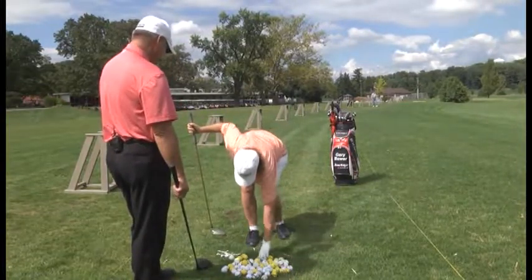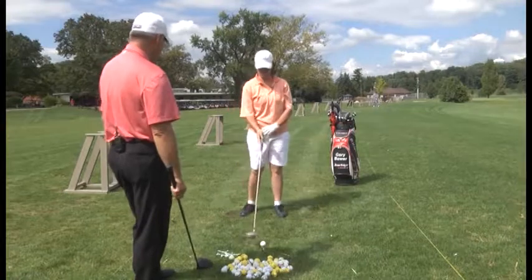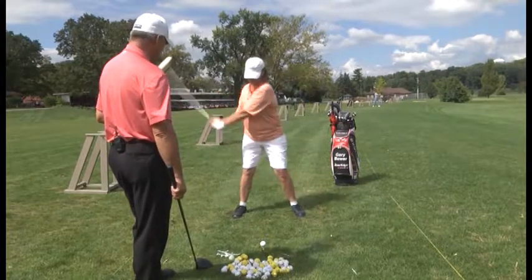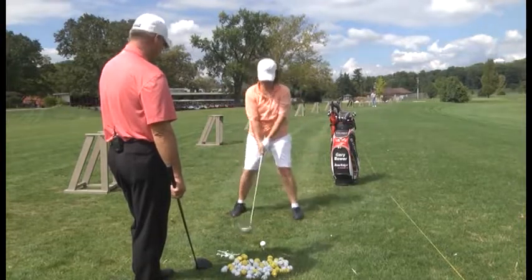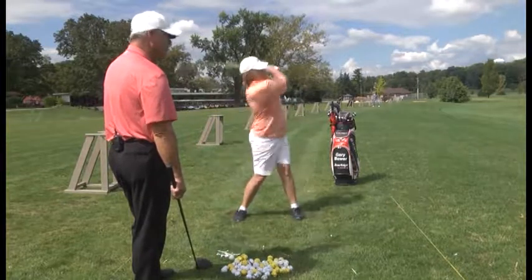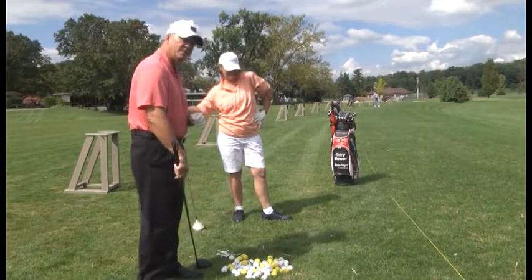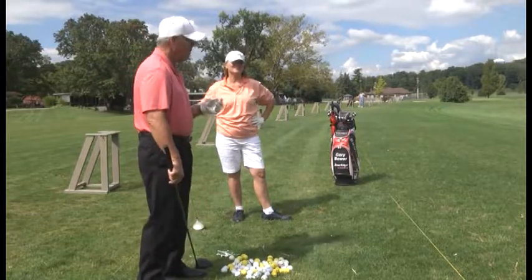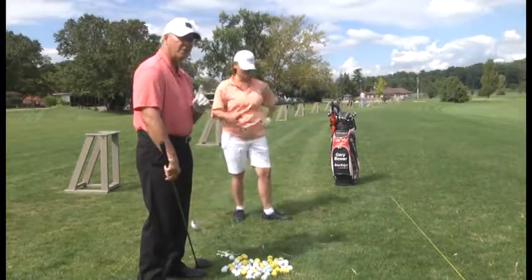Take a couple practice swings. Don't sway back — you've been doing real good. Hands finish around by your left shoulder, left ear. She topped it again — that's okay. Her left shoulder pulled up, but what I liked was the direction: the ball was going left, which tells me she turned a little bit too quick. I'd rather have her turn too quick than not turn at all.